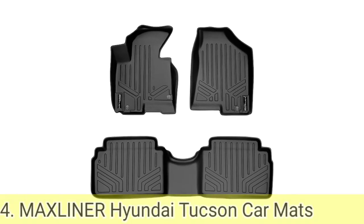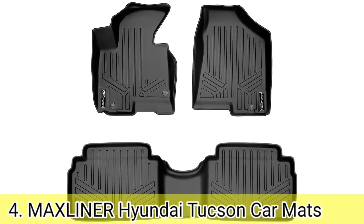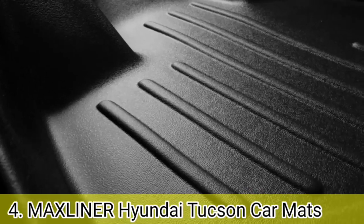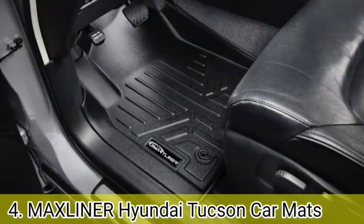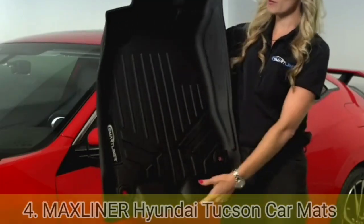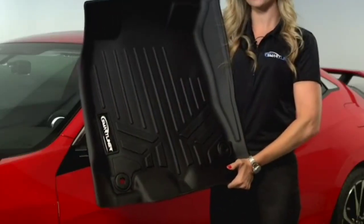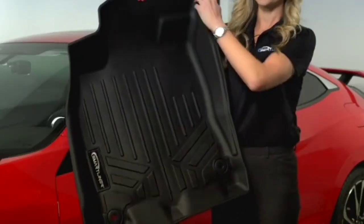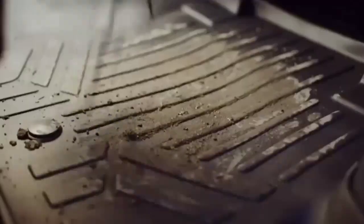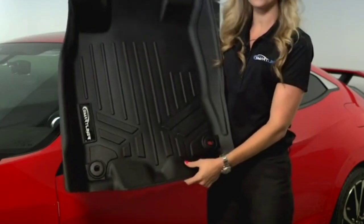Number 4. This custom fit floor mat is the pricier option, but that type of mat is very durable and comes with lots of premium features that normal mats don't have. This is a beautifully designed Hyundai Tucson floor mat which is stain resistant, 100% odorless, and protects from all weather conditions, giving your vehicle interior a first-class look while protecting its beauty. The surface is covered with textures and deep linings that make it easy to clean, carrying dust away with curly edges on the outer surfaces that never spill off.